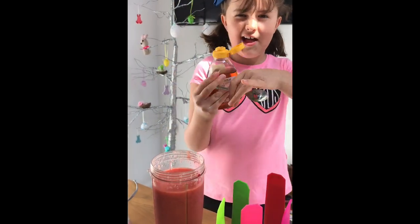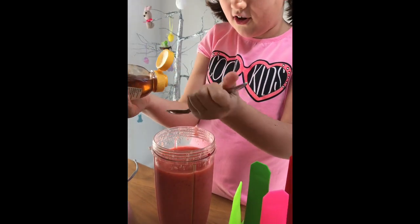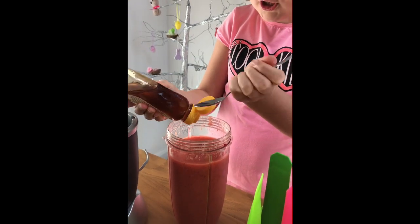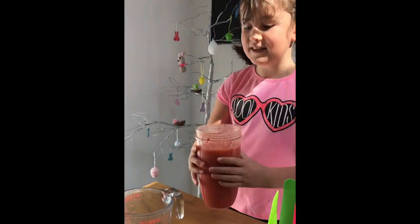We don't have bananas because we're in isolation, but just add a little bit of honey, straight in. Okay, we're going to give that another blend and see if it tastes better. Now I'm going to taste it — mmm, that's good! It's not bitter anymore.